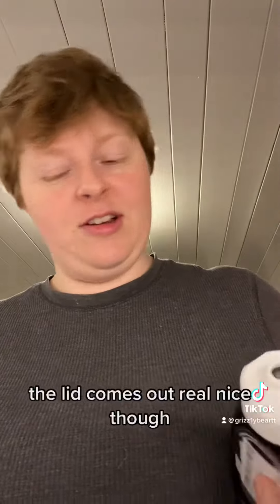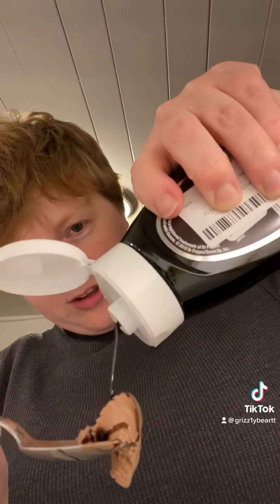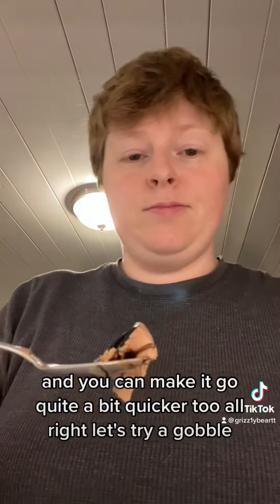The lid — comes out real nice though. Let's see if I can get it so you guys can see. And you can make it go quite a bit quicker too. Alright, let's try a gobble.